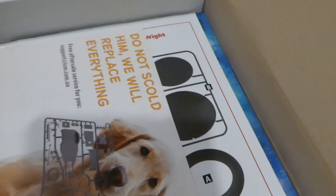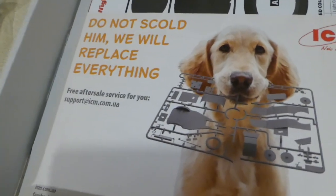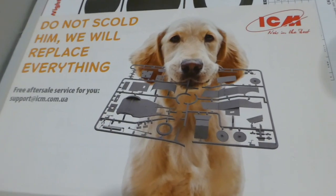Then, really interestingly, you get this — which is rather nice. "Don't scold him, we will replace everything." Really? What can you say about that? Lovely dog.